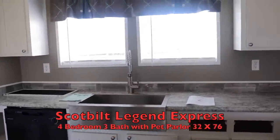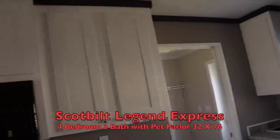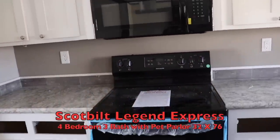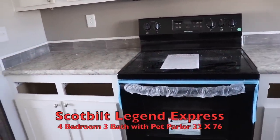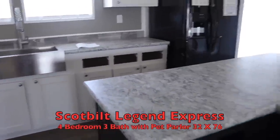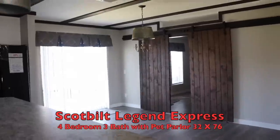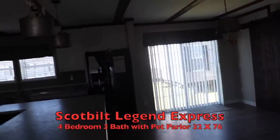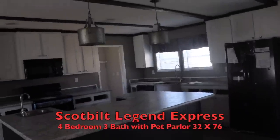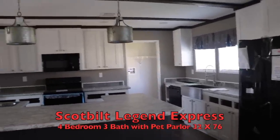Really nice. Tall cabinets that go all the way to the ceiling. You got a built-in microwave, ceramic top stove. Lots of cabinet space here. I'll go back around and give you another look. I love the pendant lighting — it goes with the dining room lighting, that galvanized look. Real nice farmhouse feel in here for my farmhouse lovers.